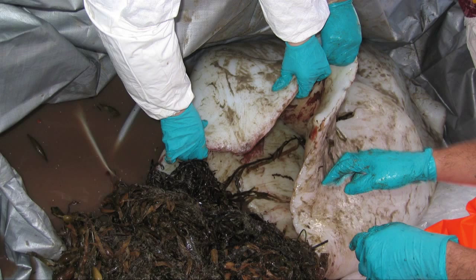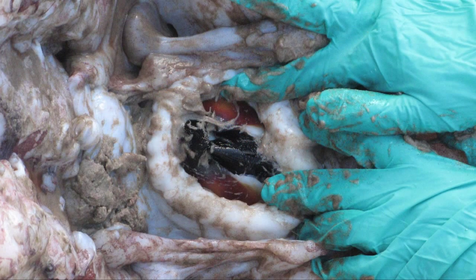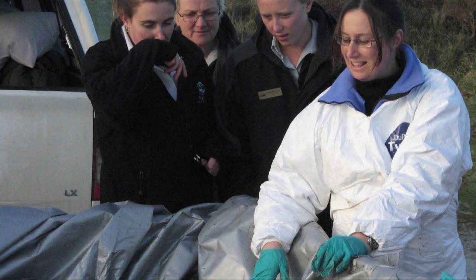It was still very fresh — it wasn't smelly, the tissue was very firm, and that's an indication it hadn't been on the beach for very long because they tend to decompose quite quickly. It was in a pretty battered condition though; it had lost its two long feeding tentacles, and the ends of all the remaining tentacles had been eaten, probably by seabirds.